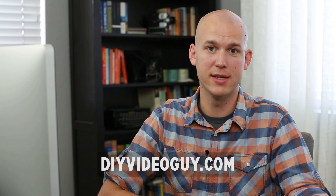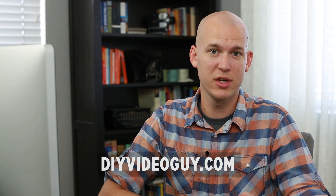If you want to check out any other reviews of equipment like this, or find out how to make better videos online, go to DIYVideoGuide.com. I've been Caleb Wojcik — thanks for watching.